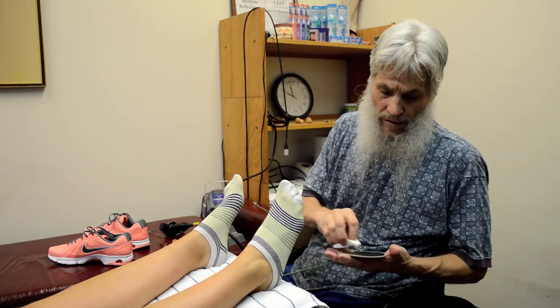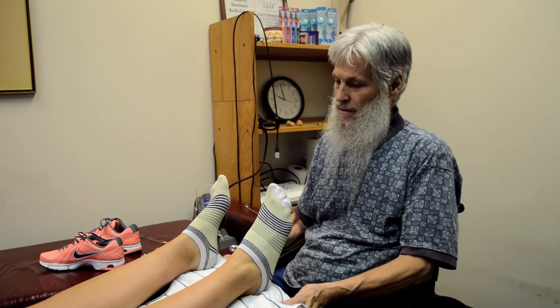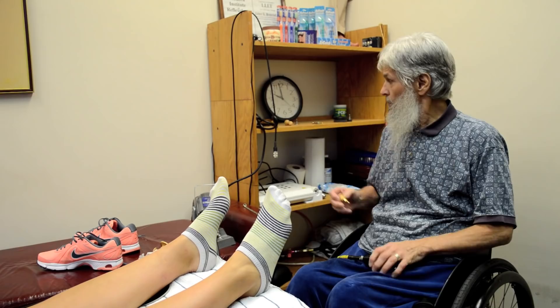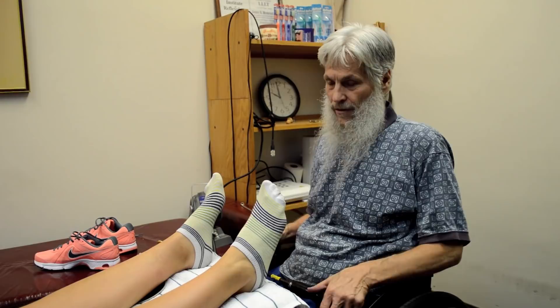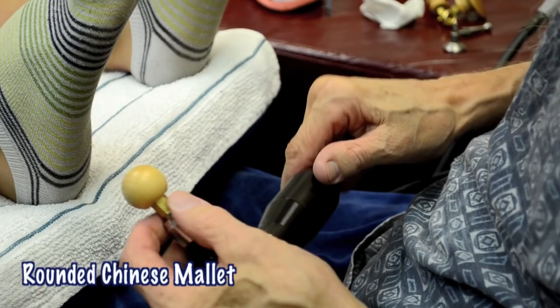Now we're on Julia's treatment — we're not going to forget to put the grounding plate in and ground her to the earth. That's grounded to a rod in the earth. As we stir things up, anything negative — like static electricity — will go into the earth rather than staying in her or coming into me. Today we're going to install a tip we haven't used yet: the round Chinese mallet. I call them Chinese mallets because that's where we have the strongest historical support for what we do.